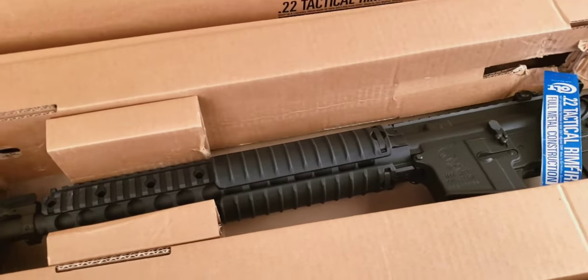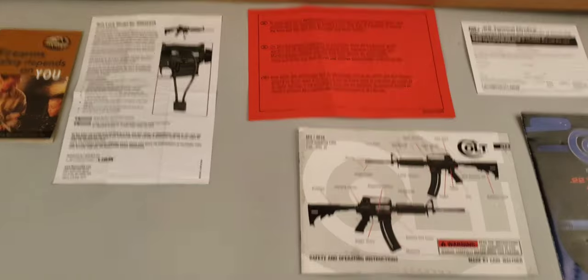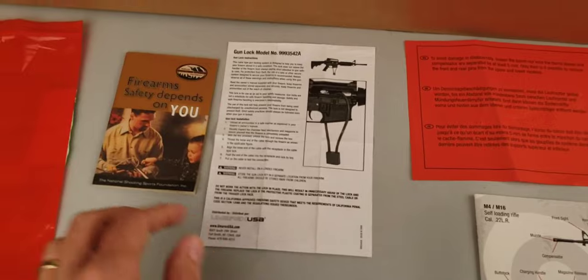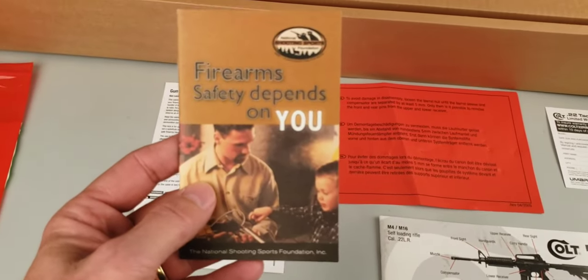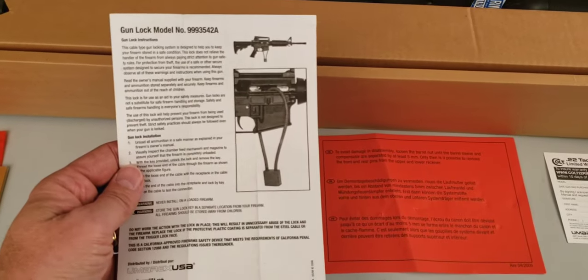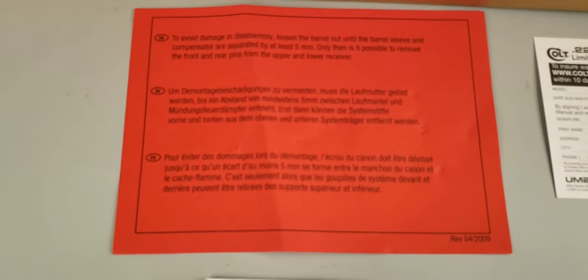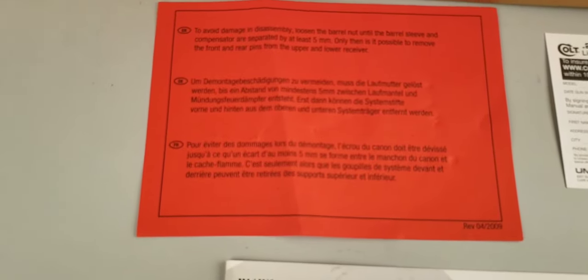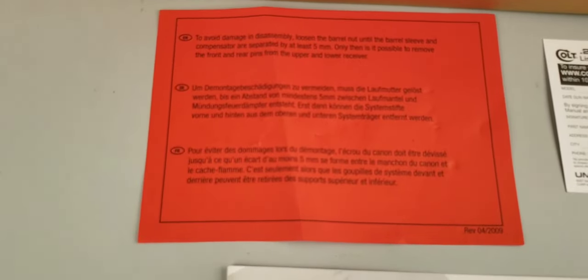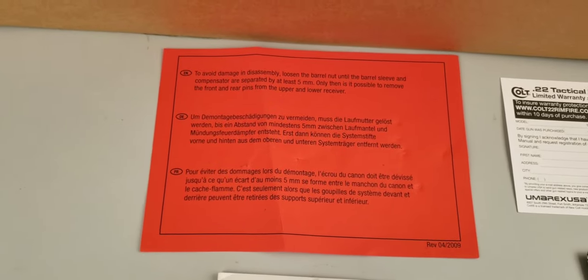Let me get the document bag opened up and lay out those contents. Working from left to right: the first item is a brochure from the National Shooting Sports Foundation. Next you have directions for the firearm lock that's included. This red sheet is a multilingual warning stating to avoid damage during disassembly — loosen the barrel nut until the barrel sleeve and compensator are separated by at least five millimeters. Only then is it possible to remove the front and rear pins from the upper and lower receiver.